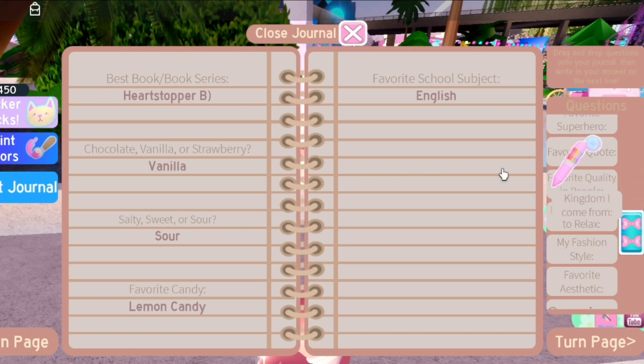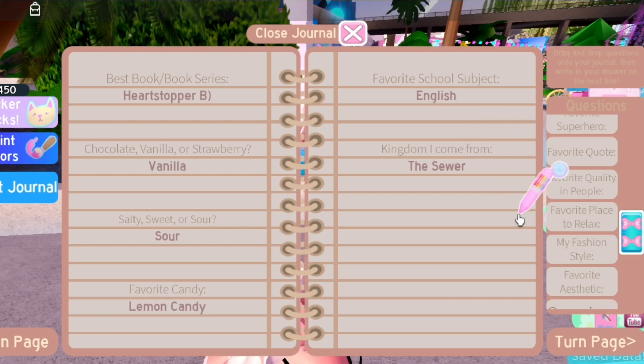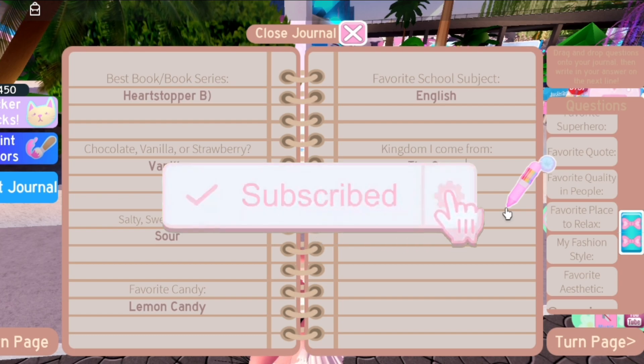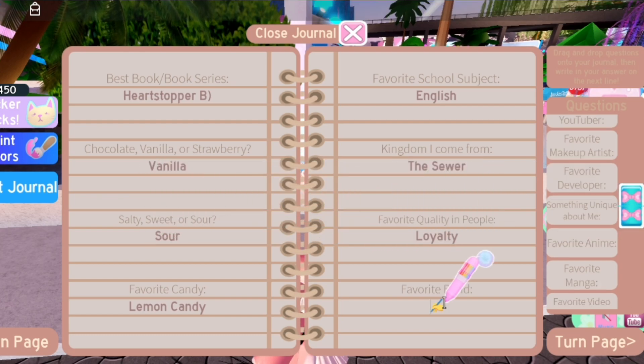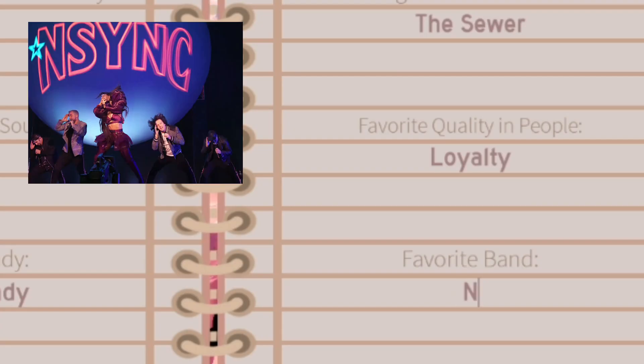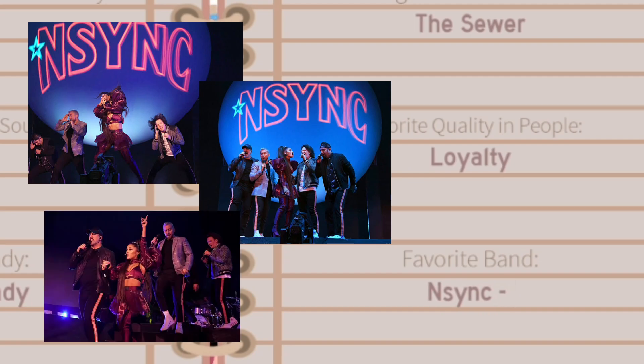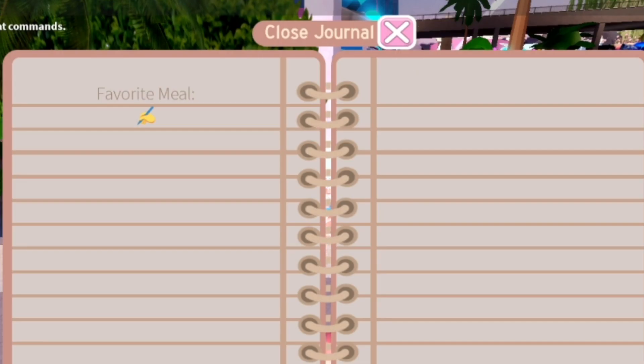School still sucks and it is exhausting, and I personally believe my best subject would be English just because it's the most easy. Kingdom I come from — that would definitely be the sewers, the best place ever. You can also be part of it by subscribing — just click that button. Favorite band — I don't listen to bands a lot, but probably *NSYNC.